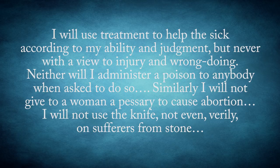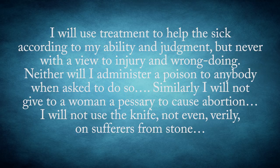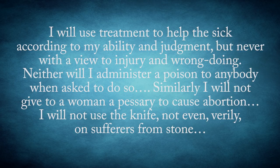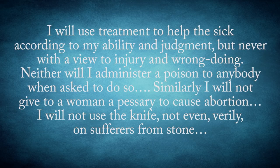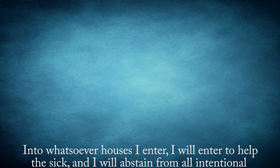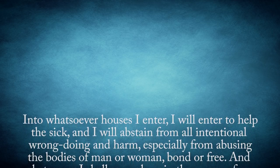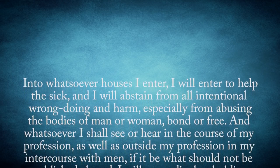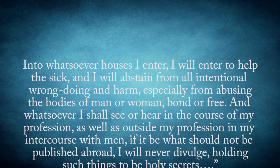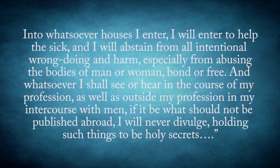I will use treatment to help the sick according to my ability and judgment, but never with a view to injury and wrongdoing. Neither will I administer a poison to anybody when asked to do so. Similarly, I will not give to a woman a pessary to cause abortion. I will not use the knife, not even on sufferers from stone. Into whatsoever houses I enter, I will enter to help the sick, and I will abstain from all intentional wrongdoing and harm, especially from abusing the bodies of man or woman, bond or free. And whatsoever I shall see or hear in the course of my profession, if it be what should not be published abroad, I will never divulge, holding such things to be holy secrets.